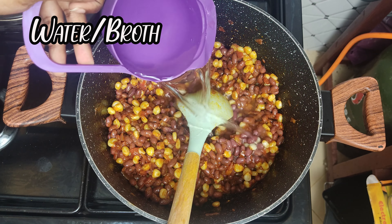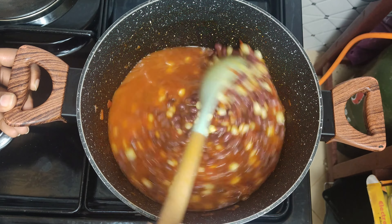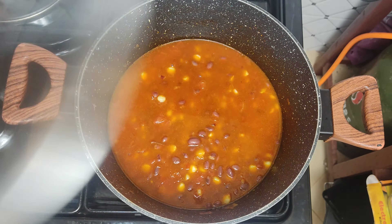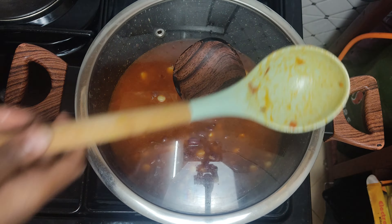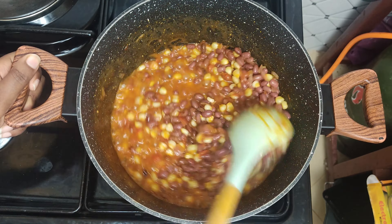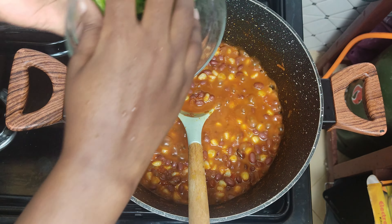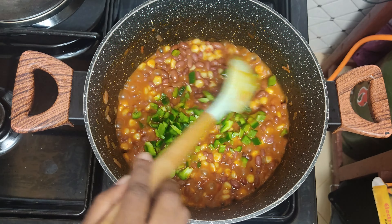Now let's add our pre-cooked githeri — a mixture of soft maize and beans. Mix that in. Add a cup or two of water or broth and mix it in. Cover and let that cook for about 15 minutes.